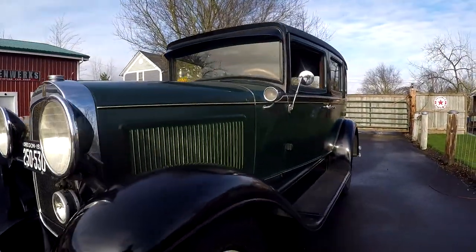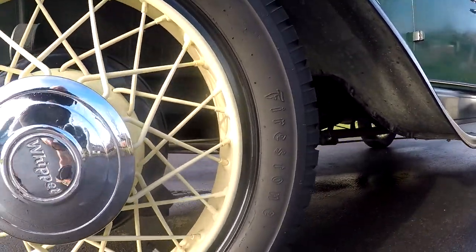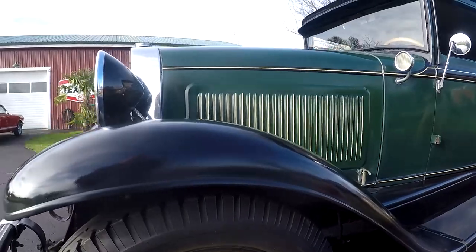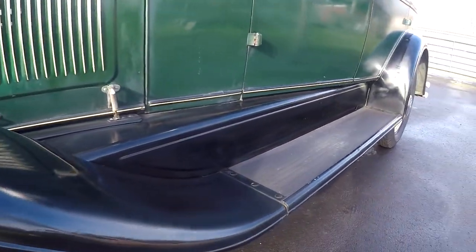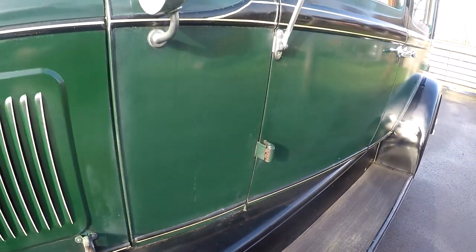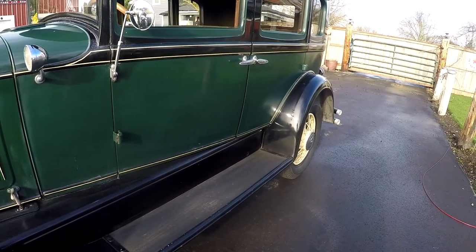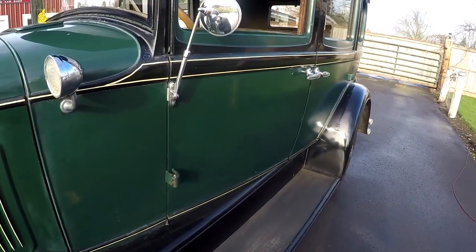We'll just walk down here. You can see original wheels. Tires are in good shape — they're a Firestone gum-dipped 4.75 by 5 by 18. Fenders look nice. You'll see definitely some paint flaws. The car is really original; I don't think this car has really ever been apart. But I think it's probably been repainted just once. Overall it's not rusty — very, very clean. And definitely the interior is very original.